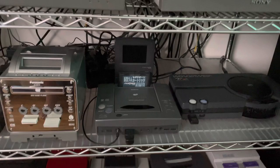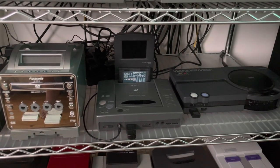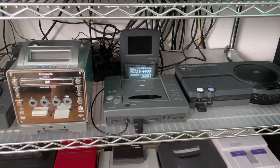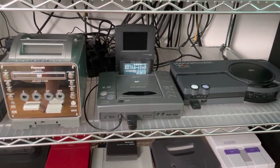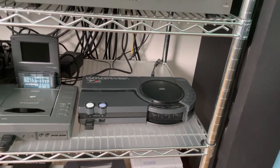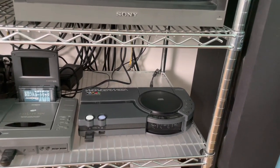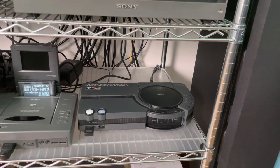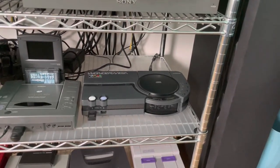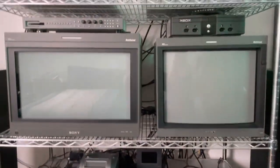Hands down this is the holy grail of my console collection — the Hitachi Hi-Saturn AVI. It was even in a My Life in Gaming video and it's still holding up very well. Over here I have my Victor Wonder Mega, which has the RGB mod and a region switch so I can play US and Japanese Genesis/Mega Drive games, though the CD portion is region locked unless you use a Mega Everdrive to switch the BIOS.